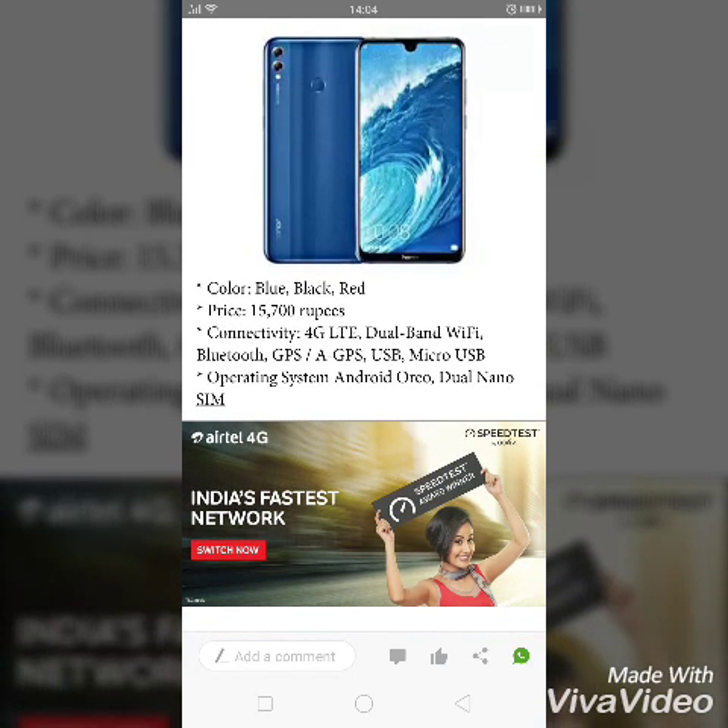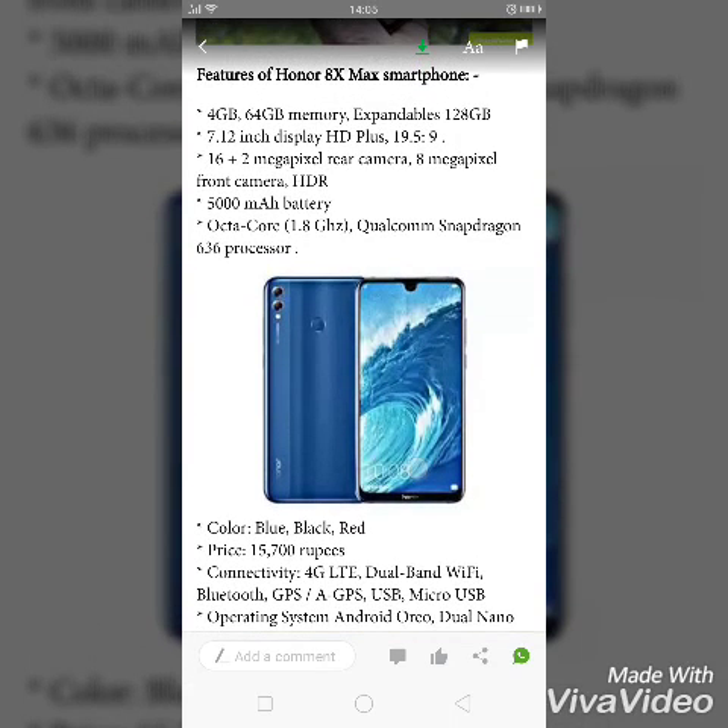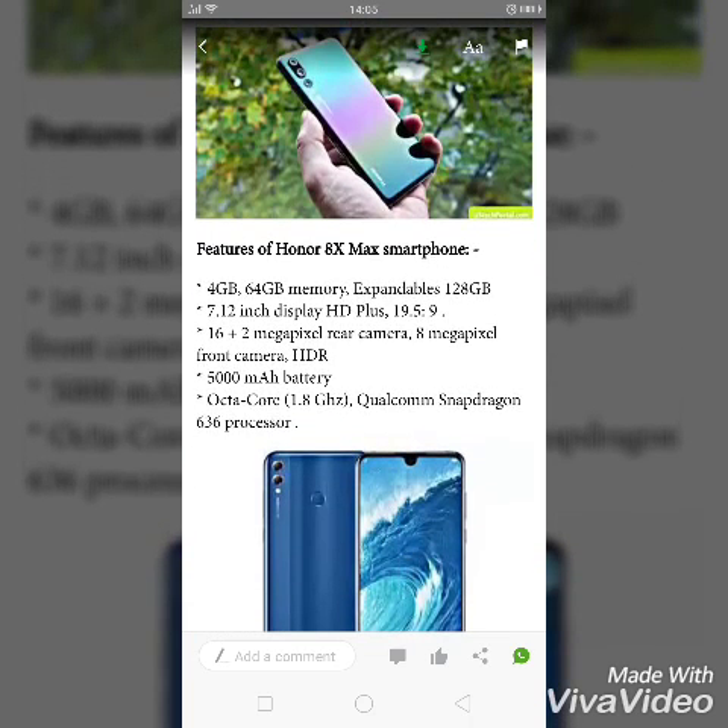The operating system is Android Oreo and it also has dual nano SIM support. Comparing with other devices like the Poco F1, Xiaomi, Oppo, and Realme 2, it has good features. The Honor ATX Max display is amazing compared to other devices in its range.